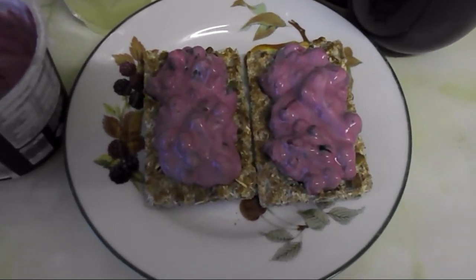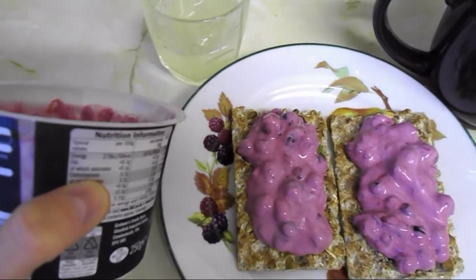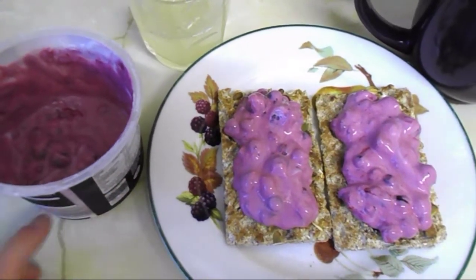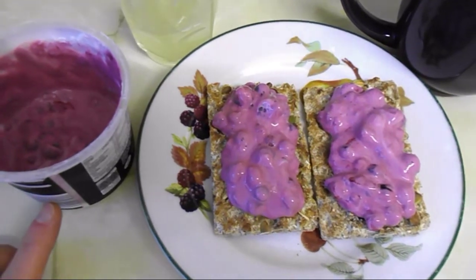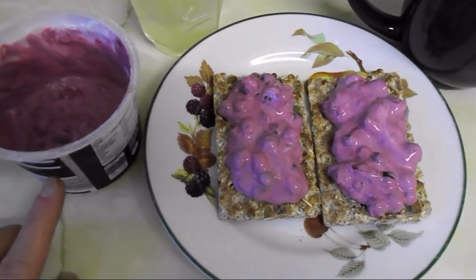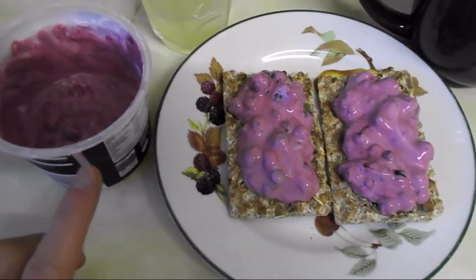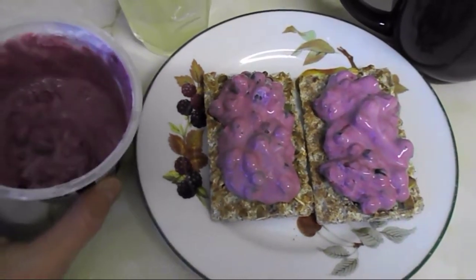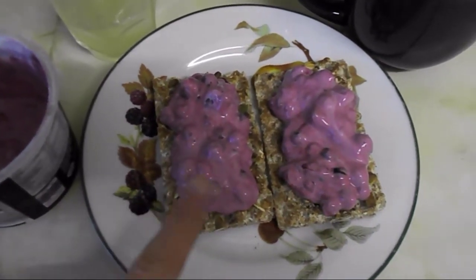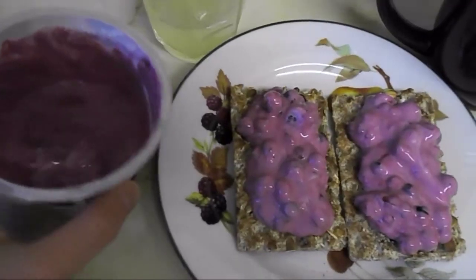On top I put some quark and mixed frozen berries. Last night I took half a tub of quark that I had left over, then I put in four tablets of sweetener dissolved in hot water to make it sweeter, then a little bit of vanilla flavoring, and topped the pot up with frozen berries. I mixed it all together and left it in the fridge overnight, and this happened — it took a nice color from the frozen berries.